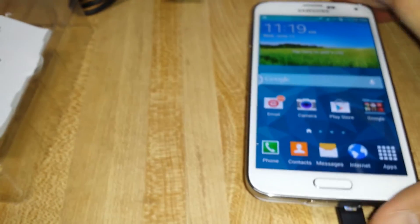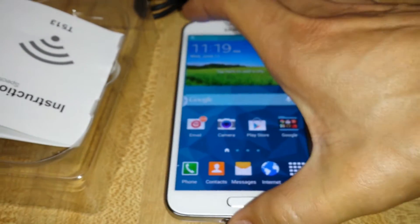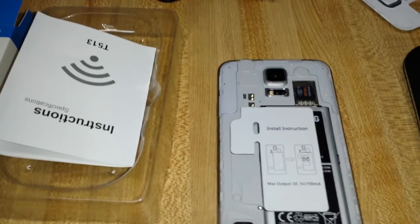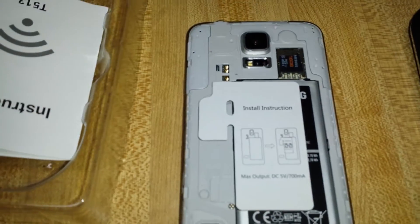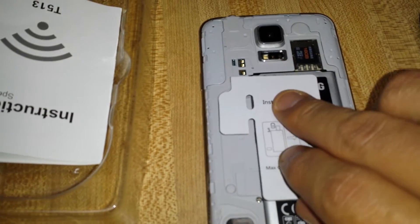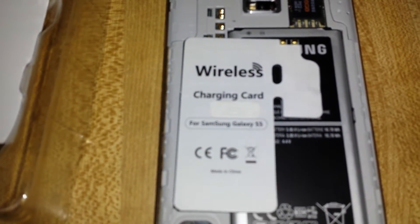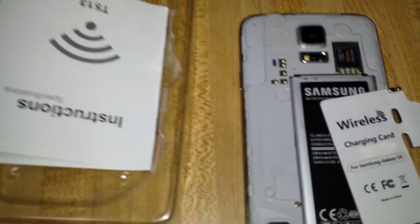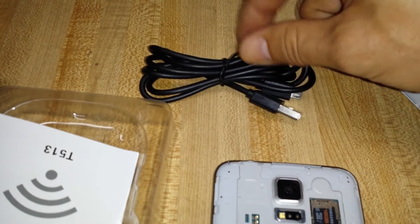Let me show you the other part — the receiver that you need. It's in the back of the phone. I just popped my back plate cover off. This is the wireless charging receiver. You can see it's just a piece like a thin card basically. If I flip it over, you can see it says Galaxy S5 on here. So this is what you'll get — this charging pad, the receiver, and an adapter.